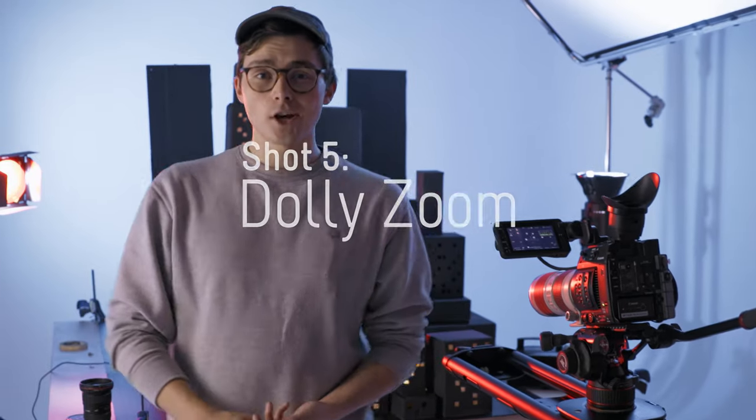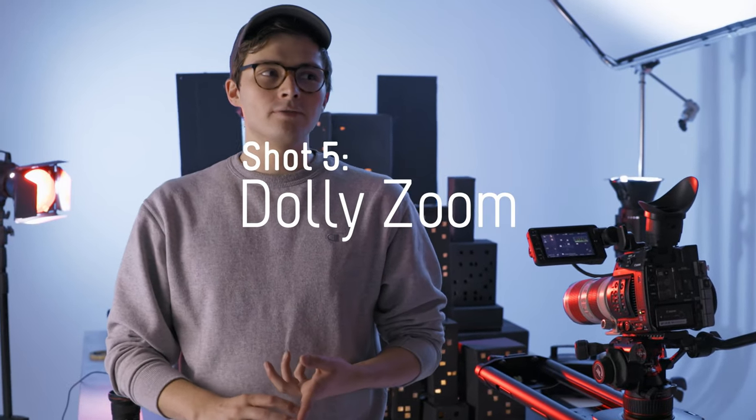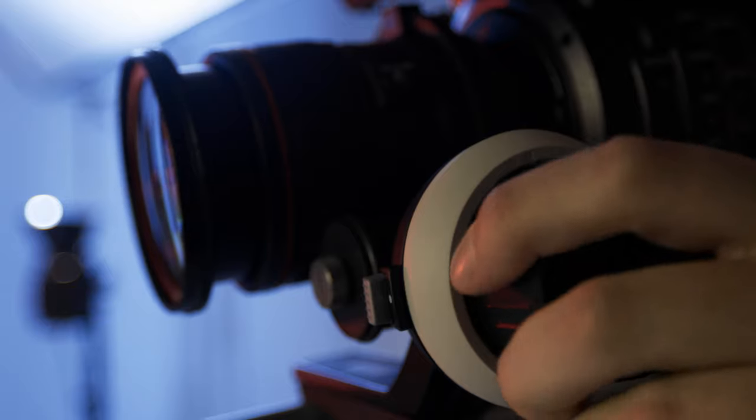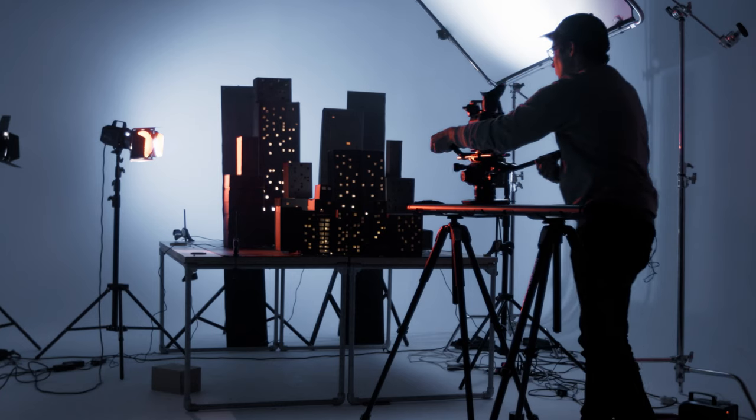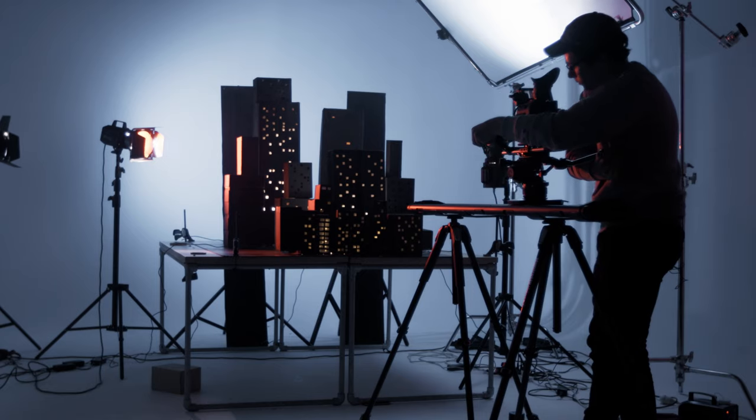Next up we have a dolly zoom. It can be used to invoke feelings of panic or make it feel like the entire world is crushing in around your subject. It's not something you need to use in every video but it's definitely useful to have in your tool belt. To do this we zoom in or out on an object while at the same time tracking in or out in the opposite direction, keeping the subject the same relative size and in focus using either a follow focus or your camera's autofocus if it's good enough.